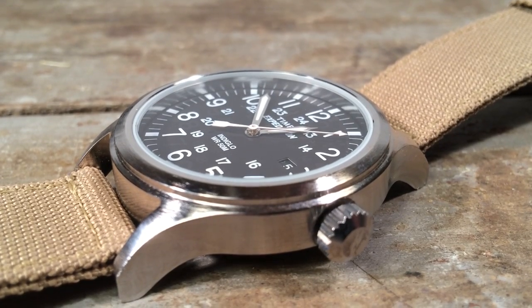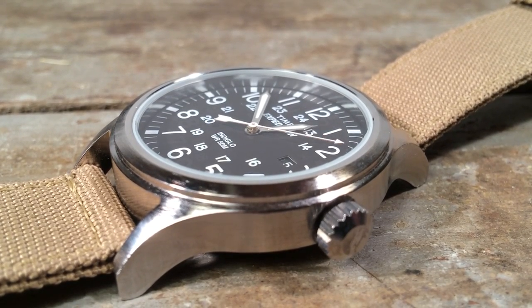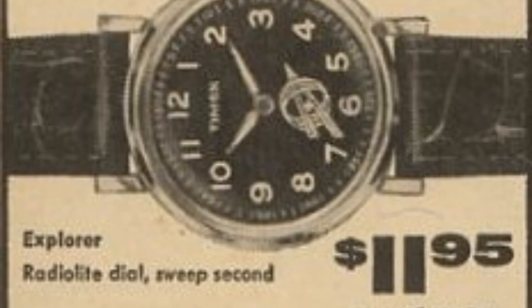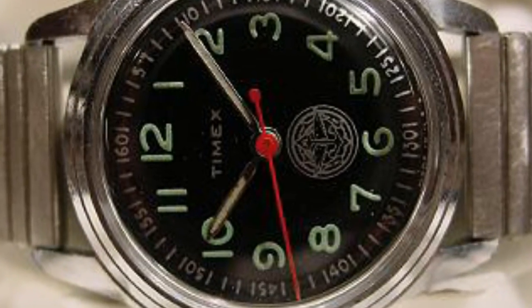The Scout name is also a hat tip to the fact that in the 50s Timex made watches for the Scouts, and there are still vintage models collected these days of a very similar design, although they usually don't have military time indicated on the dial.